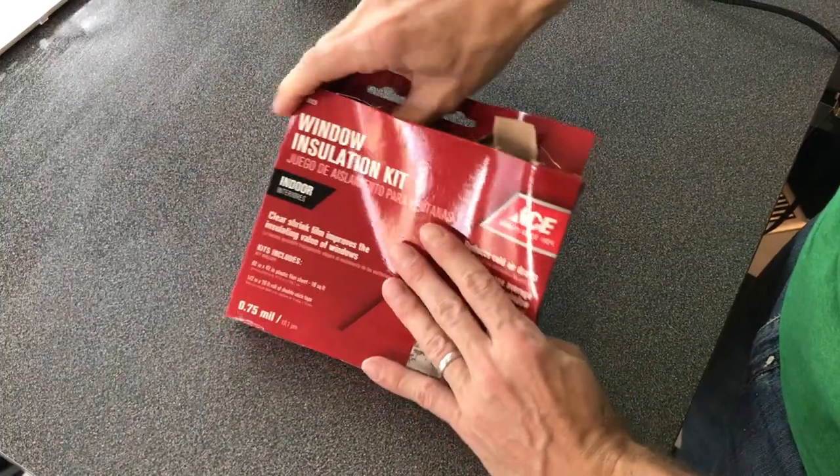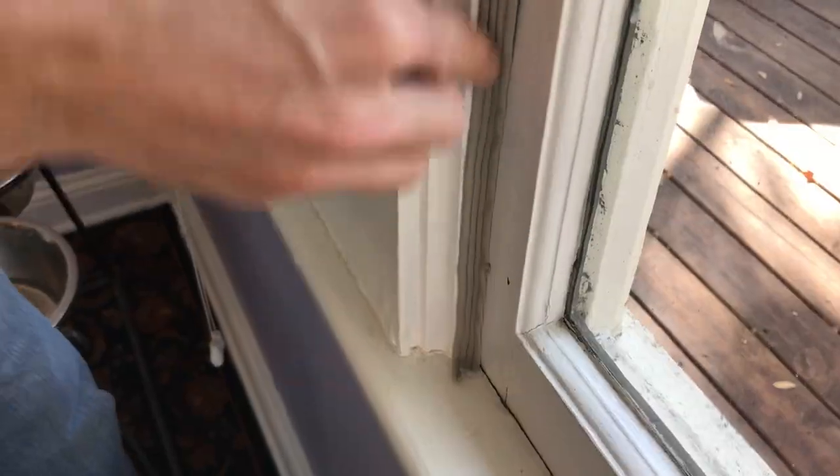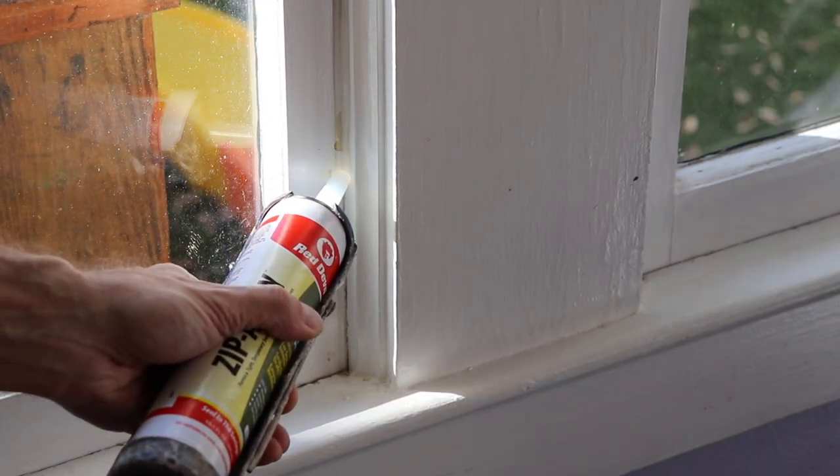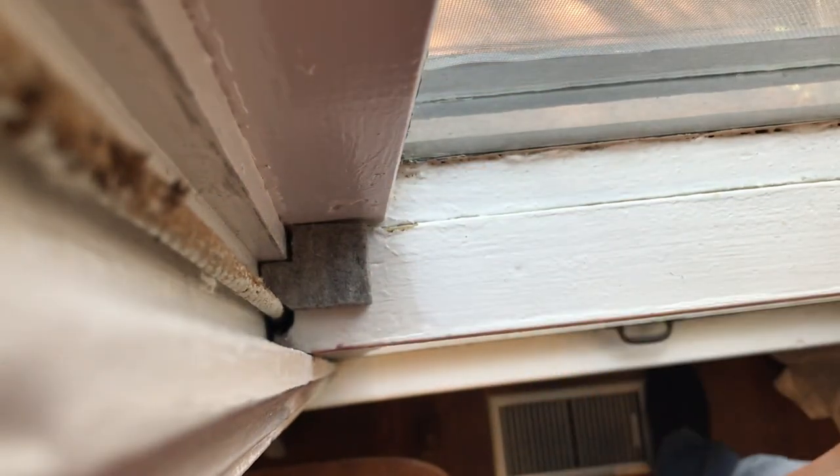Today I'm going to show you some super easy ways to weatherstrip your windows that anyone can do. The bonus is that these each take only a few minutes and cost less than $10, so there's really no excuse to have drafty windows. It's never too late to start saving some serious money on your heating bills this winter, so let's get started.